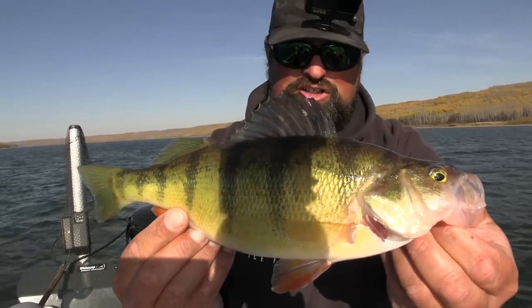I had a lot of comments like, 'Why don't you keep the perch? Why aren't you eating those perch?' Well, I am — I did. I kept four perch from that day and we're going to cook them up today. I'm going to do a blackened perch recipe instead of your traditional fried fish.